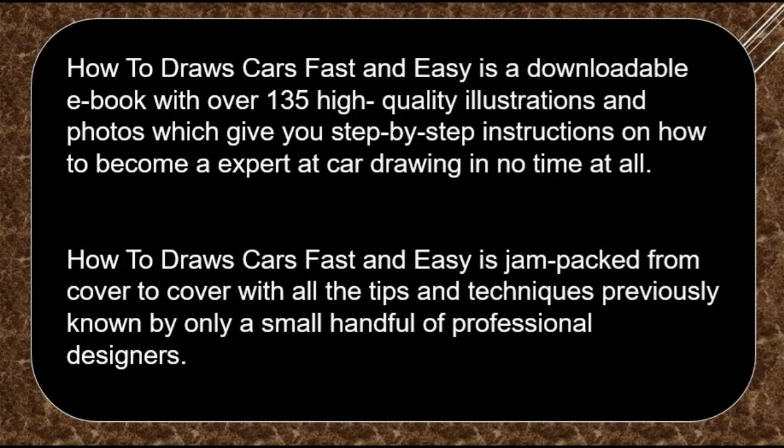How to Draw Cars Fast and Easy is jam-packed from cover to cover with all the tips and techniques previously known by only a small handful of professional designers.